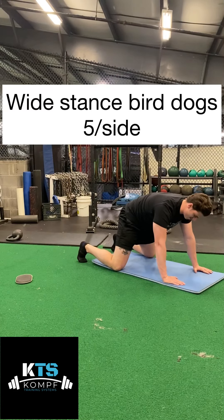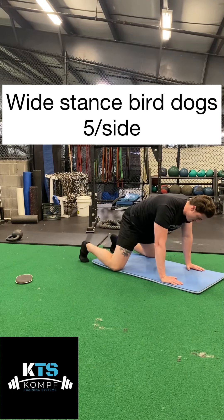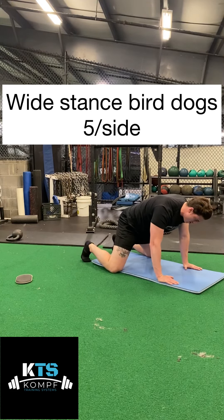Here's the wide stance bird dog. I'm going to have my knees out, wider than my shoulders. I'm going to have my abs nice and tight and I want to prevent as much side-to-side translation of weight as I can as I reach out opposite arm, opposite leg.